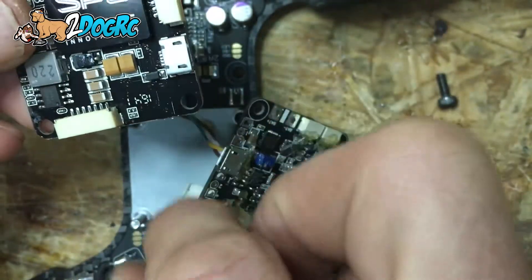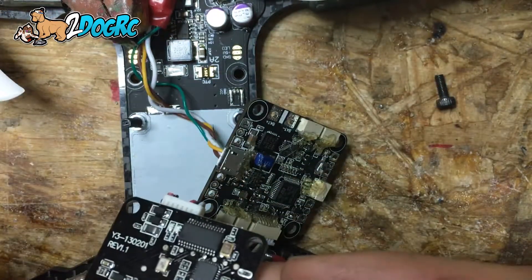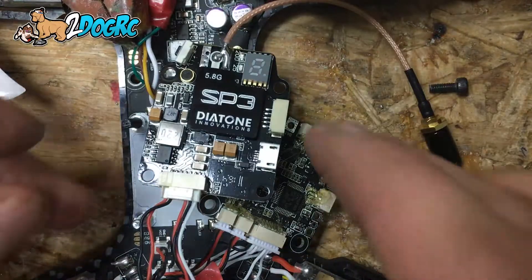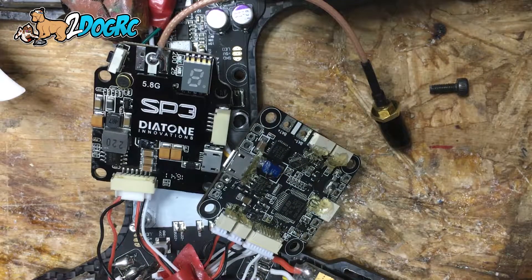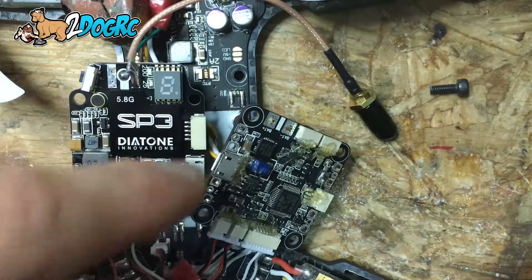All you're going to do is take this piece and plug it right into there, and that's it. If you want to, you can hook up your UART so you can have your OSD reading off your flight controller.